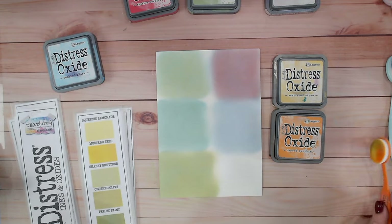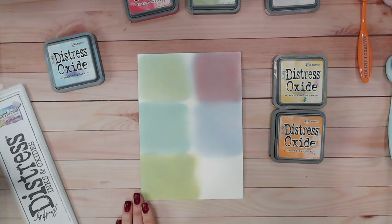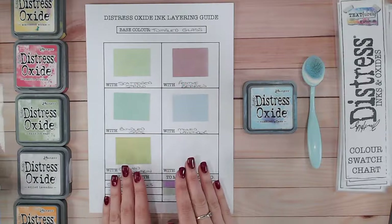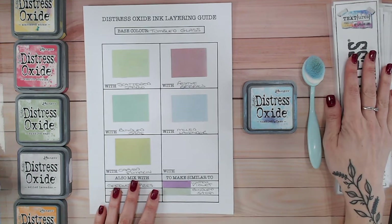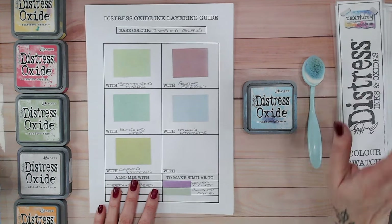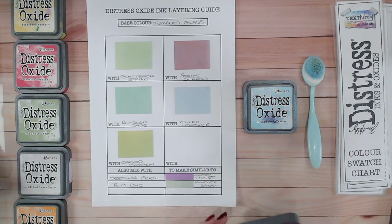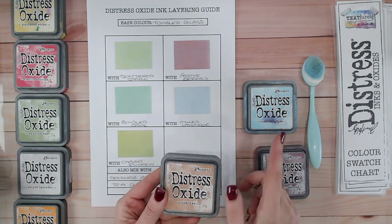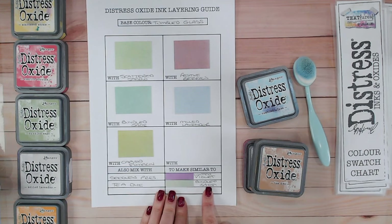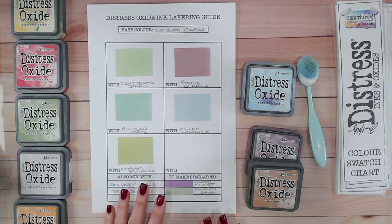You can see how mixing these colours you really can get a plethora of different shades. I'm going to cut these out and put them onto my sheet — so there we have the five new shades we've created on the chart. You can download this chart from my blog listed down below, along with the colour chart if you'd like to print that off and fill it in with the colours you already have. Two other colours I found when mixed created colours that are already within the range or very similar: seedless preserves with tumbled glass made something very similar to wilted violet, and tea dye with tumbled glass made what was very similar to bundled sage. I still like to keep these on the chart just to remind me — if for any reason my bundled sage has run out, I know I can recreate that colour by mixing and layering the oxides instead.